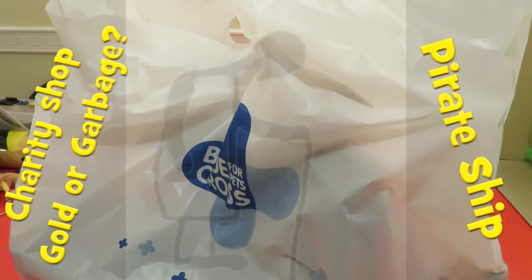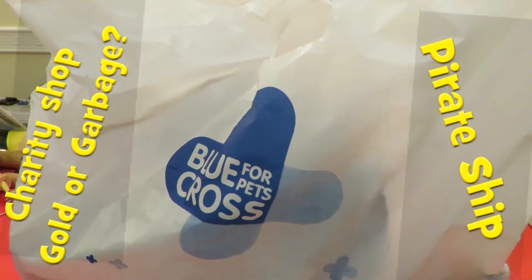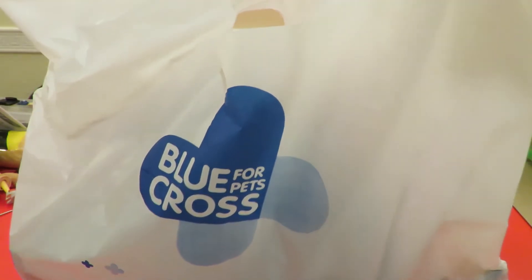Hi guys. Charity Shop Gold or Garbage. Had to buy a bag again — this one from Blue Cross for Pets.